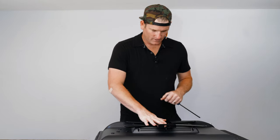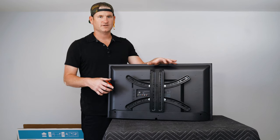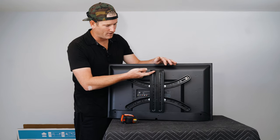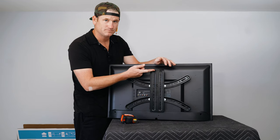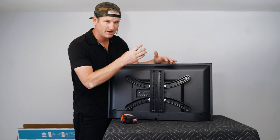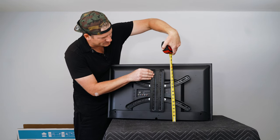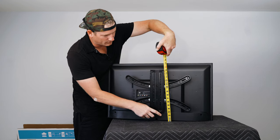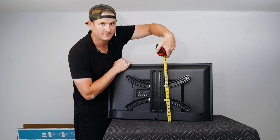Now that the bracket is on the TV, we move to step two — the most important step: measuring where things are on the TV. We need to know the bottom of the TV, the bracket hook point, and the top. In this case, the TV is about 18 inches tall and the bracket hits at just over 15 inches — about 15 and an eighth. So from the bottom to 15-and-an-eighth on an 18-inch TV — those are the three measurements you need from the TV.